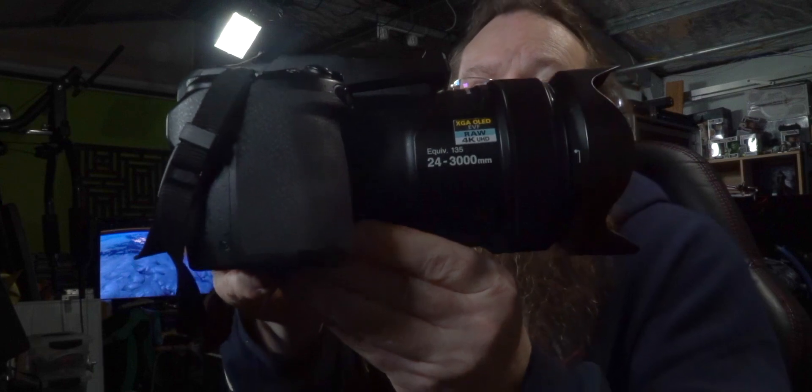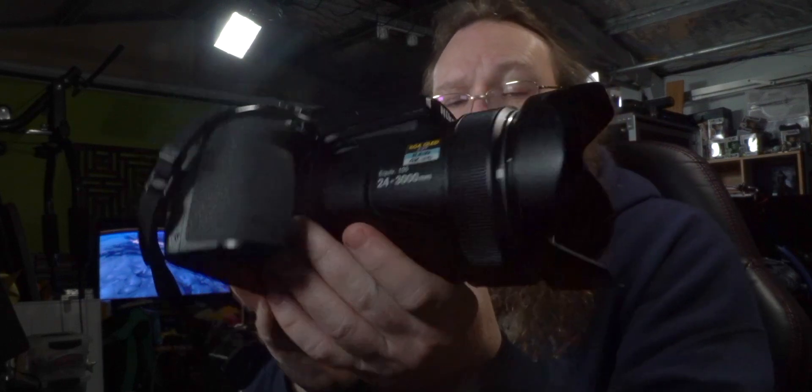It's this thing here, which is the Nikon Coolpix P1000. If you're unfamiliar with this camera, the reason it's so special and quite a different and unique camera is that it's got this 24 to 3000mm lens on it. I don't know how much you know about lenses, but 3000mm is pretty intense.